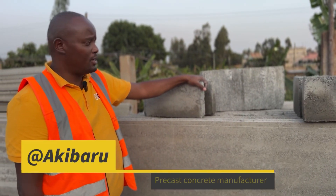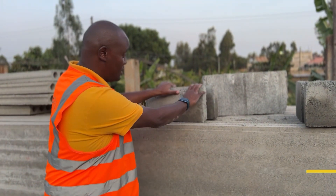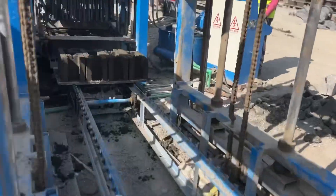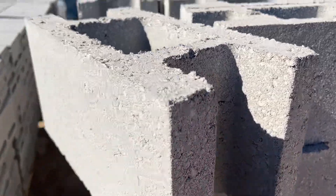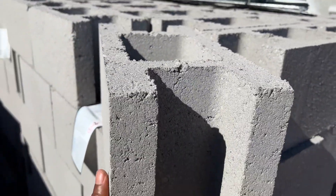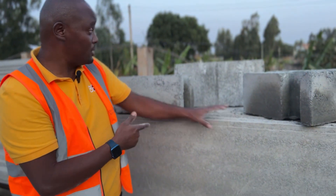What's up people, this is Kibaru, the precast guy. I always talk about precast concrete, and today I'm showcasing this new block we just produced. This is the popular hedge block — it has two channels, one on this side and the other channel on the other side. And then we have the corner block, with just one single channel on the corner.